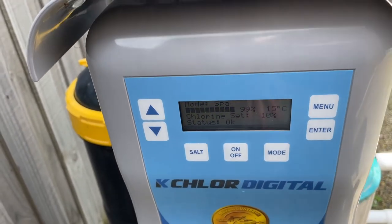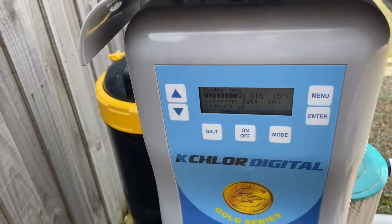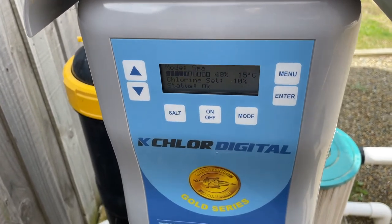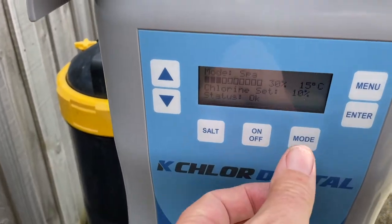Mode spa. If you've got a system where you need to switch over to the spa, you don't want the chlorinator running when you're heating the spa — it'll make the chlorine level way too high for you to get into. So you put it on mode spa and it drops right back and just makes a little bit of chlorine.